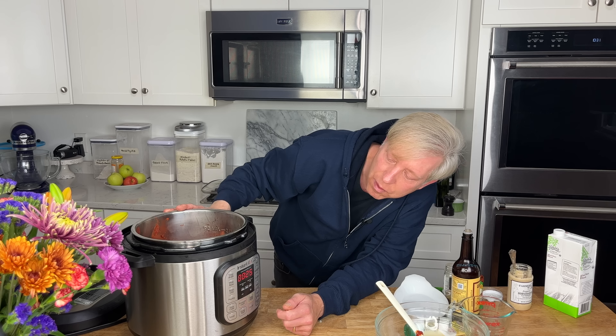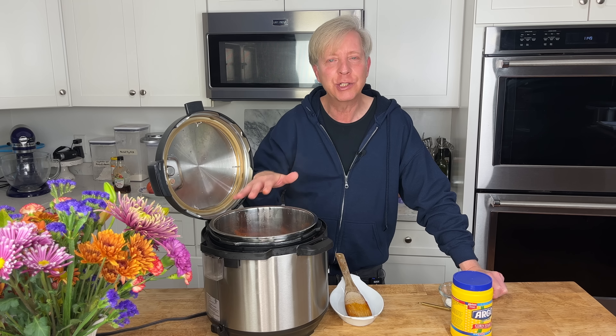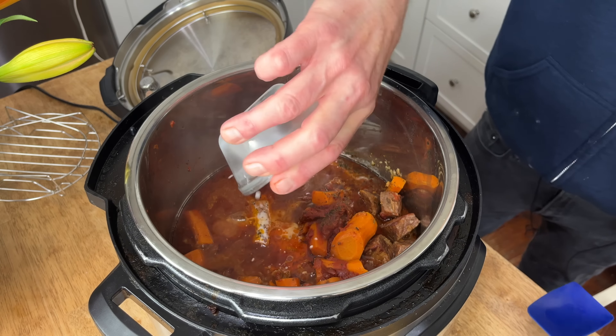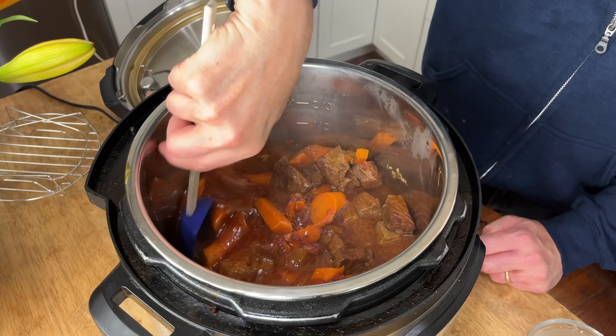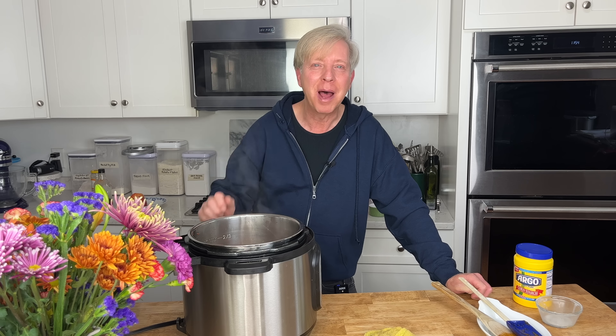Cook this under high pressure for 25 minutes, then natural pressure release for 15 minutes. My beef stew has finished cooking and smells heavenly. Now I'm going to thicken the juices by adding one generous tablespoon of cornstarch blended with just enough water to make a smooth paste. I'm going to let this stew cool to room temperature, then put it in a pot with a lid and pop it into the refrigerator.